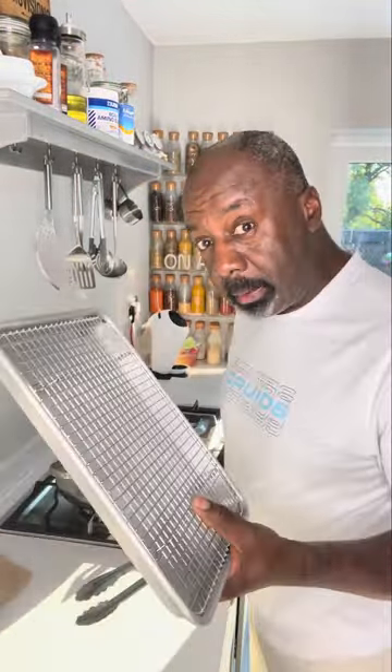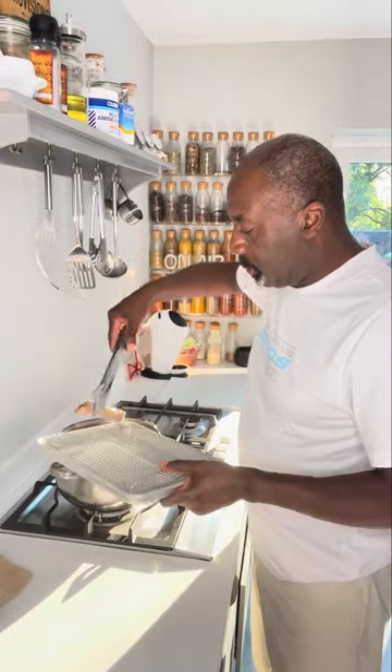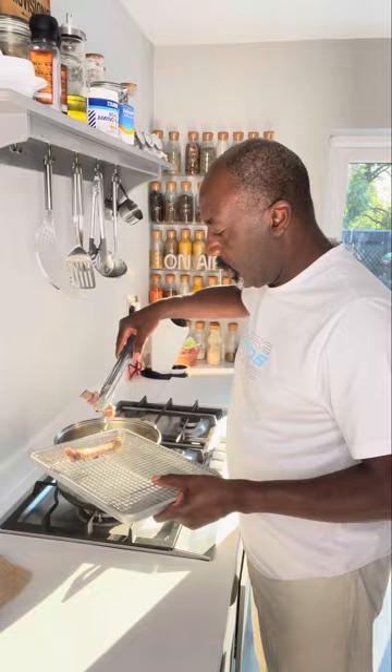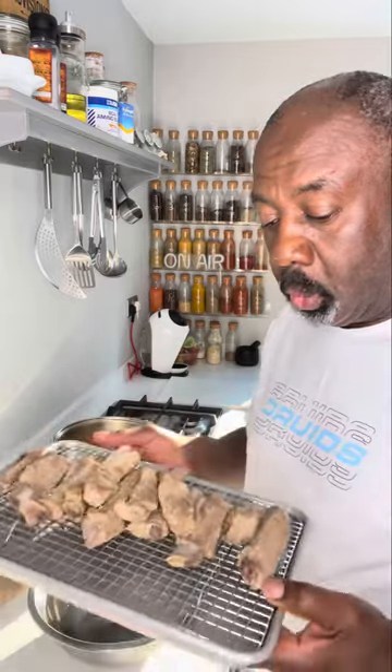Next, get yourself a wire rack on a baking tray. Get your ribs and just put them on the rack to let them drain off for a little bit. You're boiling for about an hour to an hour and a quarter, then just let them rest and drain while we get the rub together.